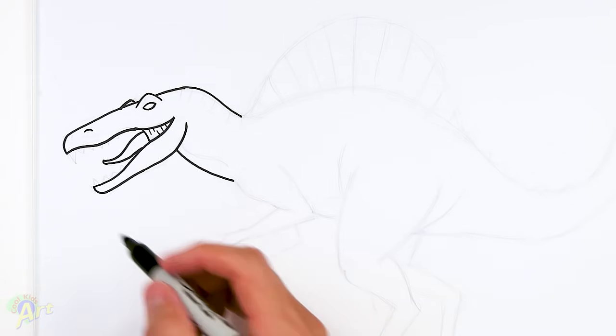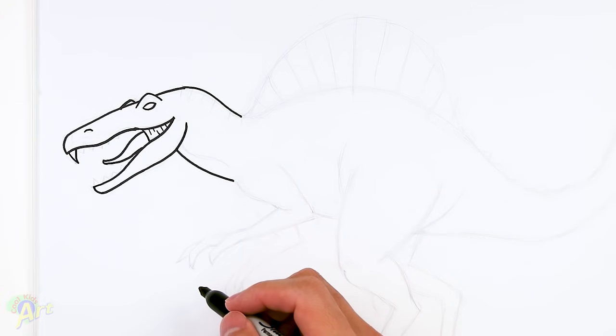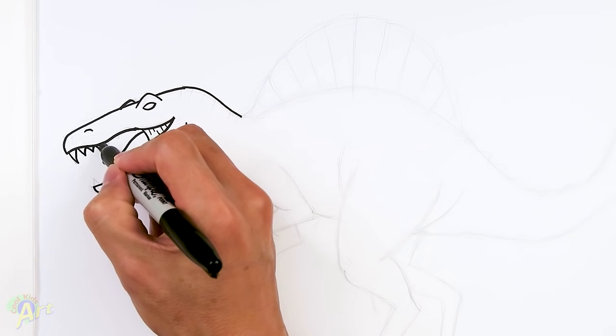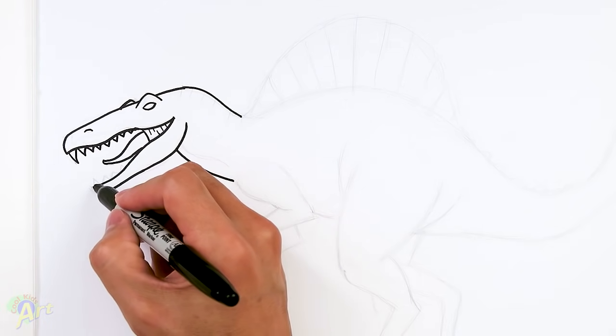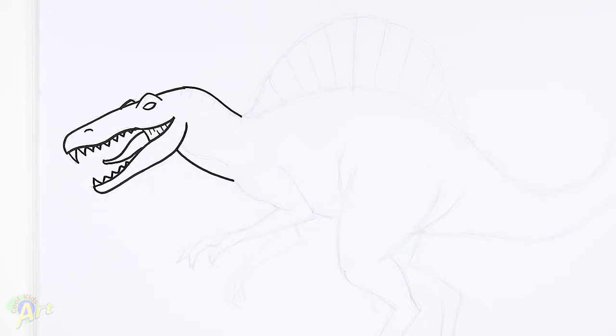Okay, and then for the teeth - this one's easy and it's always fun to draw these teeth. I'm going to draw one bigger one on the front first, and then just going to zigzag. Let's draw a bunch of them on the back - make it look nice and mean. And on the bottom as well - just keep going, I'll just stop there.